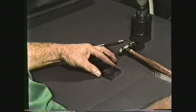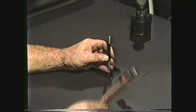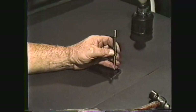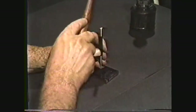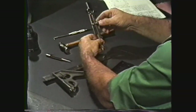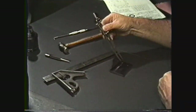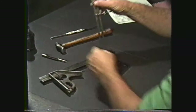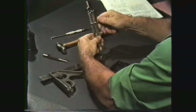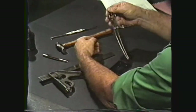Lay the workpiece on the bench and prick punch the intersecting lines for the radius. You can also prick punch the center of holes E and F at this time. Using a scale, set the dividers to one half inch and scribe the arc at D. Reset the dividers to one eighth inch and lay out the one quarter inch diameter hole E.